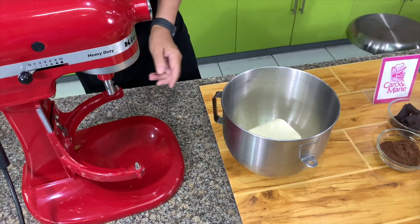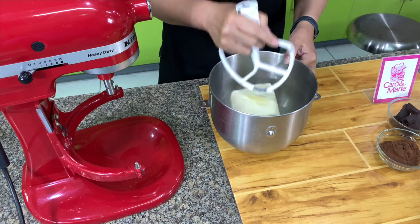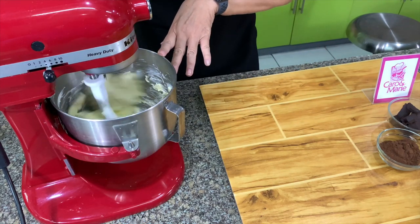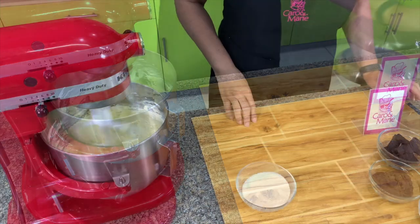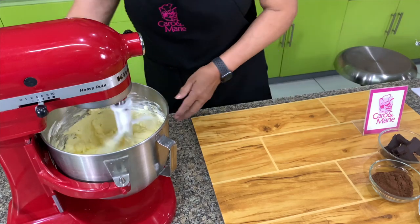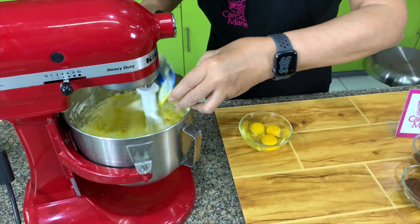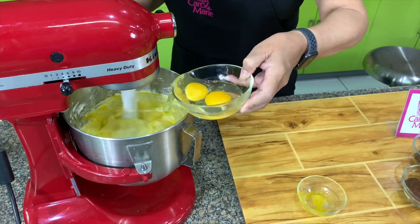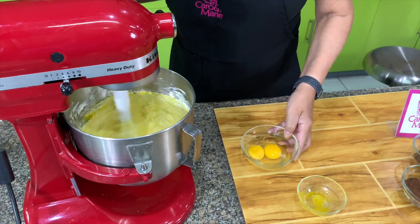For the cheesecake, my cream cheese is a little bit cold so I'm going to soften this first. If your cream cheese is soft, you can add the sugar, but I need to soften the cream cheese first. We will add the sugar now. We have here one egg yolk and three whole eggs. You add the egg one at a time and mix it very well before you add in the next egg.